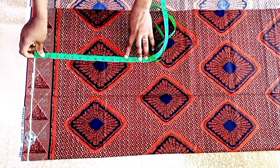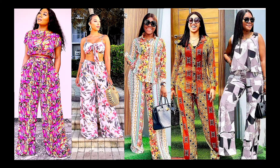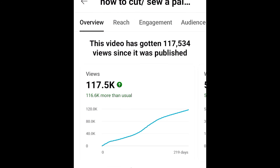If you're into anything of that sort, all you need to do is click on that subscribe button and don't forget to click the notification bell. Last time I uploaded a video on how to cut and sew a palazzo pant, it got me over 100,000 views. It's one of the videos on my channel doing really well — you can go through the comment section to see how people appreciated it and how I made the cutting and sewing so easy for them.